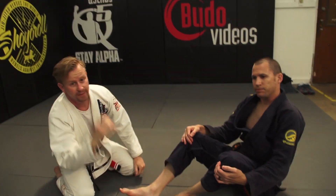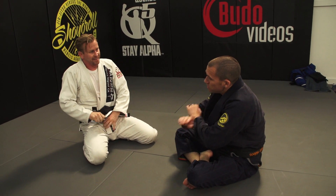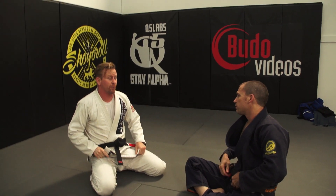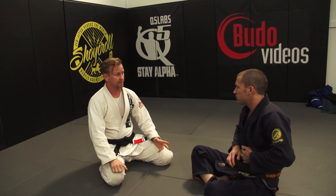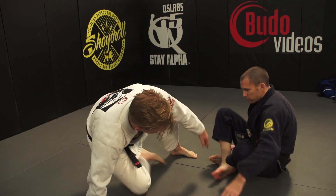Any questions? Does this mean that once you know this defense, hip bumps are no longer a threat? Not entirely — I don't know the counter to the counter of the hip bump sweep. But I do know that if your timing is correct on the hip bump, you'll still be able to get it. There are certain details about the hip bump sweep that make it more effective.